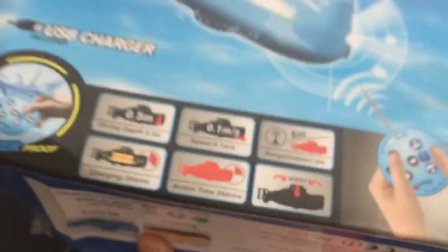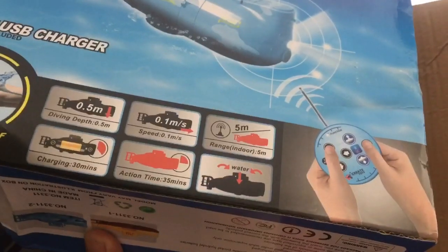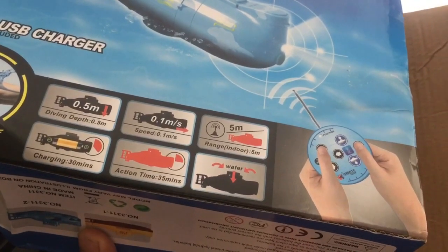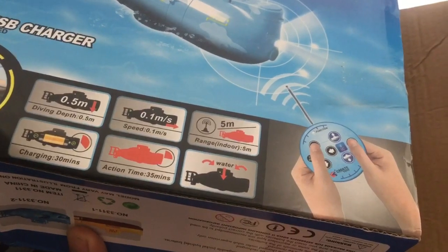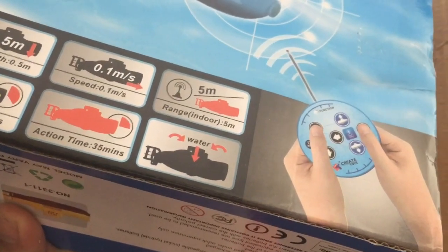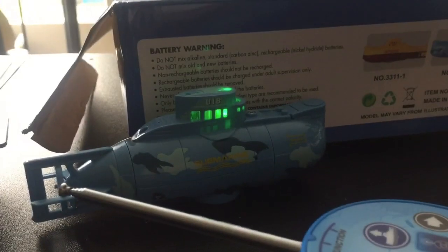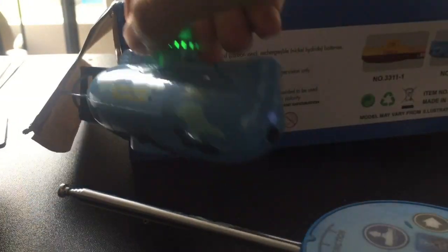It has a really cool propeller system. It can dive to a depth of 0.5 meters, the speed is 0.1 meters per second, and the indoor range is 5 meters — plus some more specs listed on the board.